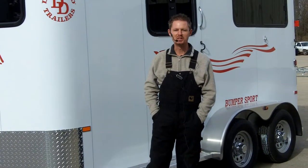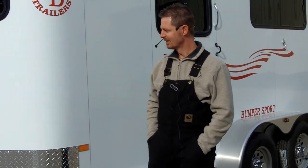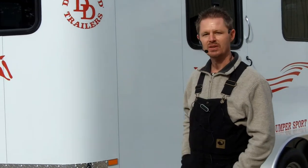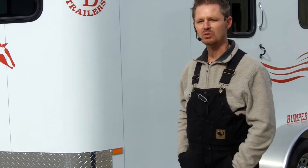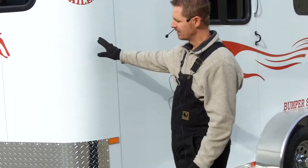Hi, I'm Brad with Double D Trailers. We are at the factory on the coldest day of the year — it's a balmy 22 degrees today. I want to take a few moments to share with you some features on this bumper sport. This is a 2014 model. I think you'll really like the features. It's a custom color.